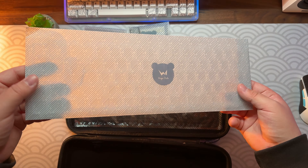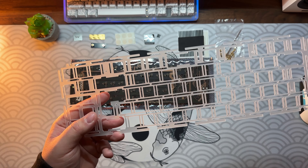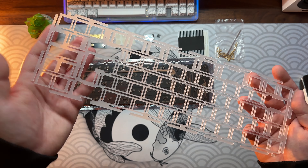By default, a polycarbonate plate is also included in the kit. It's very flexy and I think it's a nice combination, especially with the silicone dampening.